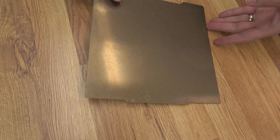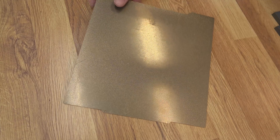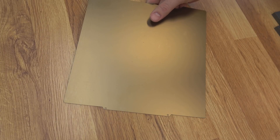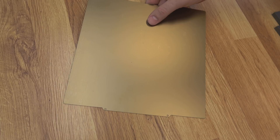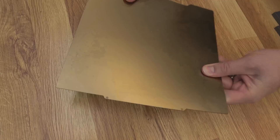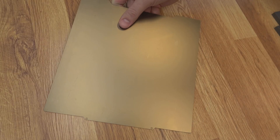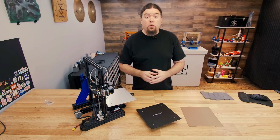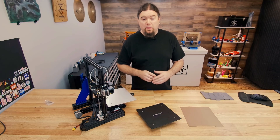When you order your bed, for an additional cost, you can also get a spring steel sheet. They even have ones with powder-coated PEI on one side and smooth on the other. This is a fairly thick sheet — 0.5 millimeter — which is about as thick and stiff as I've seen from any manufacturer. And I have to say, the magnets on these beds are no joke. Watch your fingers, kids. From what I've seen so far, the Fullabed is a very well-manufactured part.